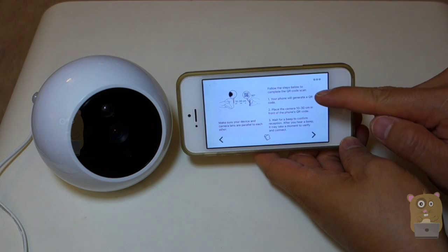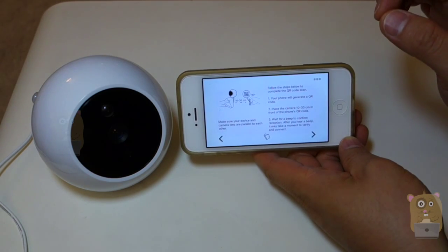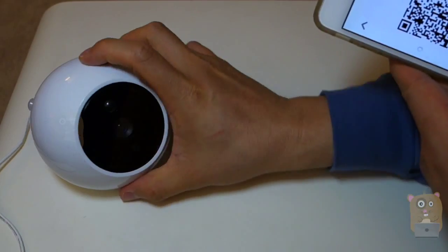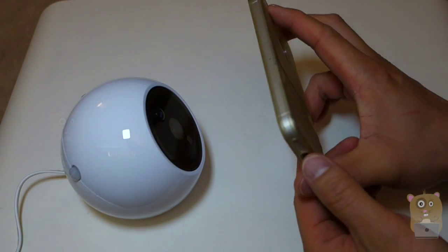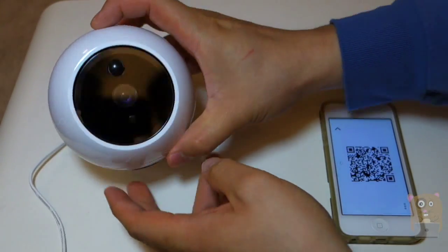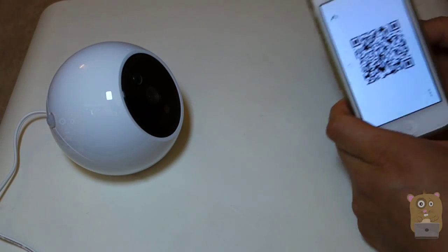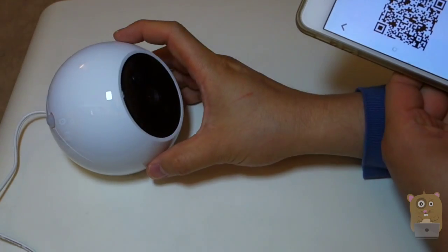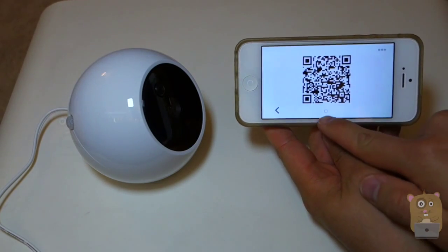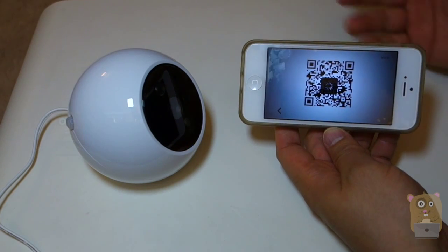Then it says follow the steps below and place your phone with the QR code about four inches or so from the camera. I'm going to hit next. The phone generated a QR code. I placed the QR code about four inches from the camera. The camera just beeped. Just give it a little wait because it's currently saving the Wi-Fi information to the camera. On the smartphone, there's a little indicator — this symbol is thinking. The camera retains that information.